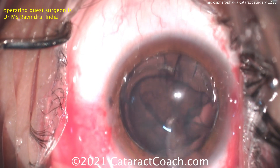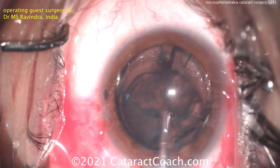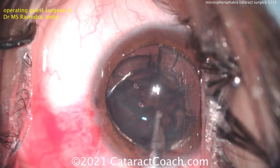In this case, no phaco probe needed. The lens is soft enough — just using a Simco cannula. So doing irrigation/aspiration, basically cortex removal, but the nucleus is so soft it can just be aspirated at the same time.